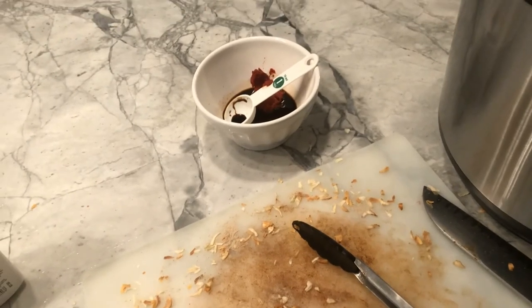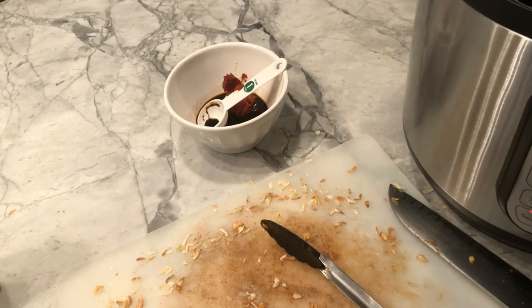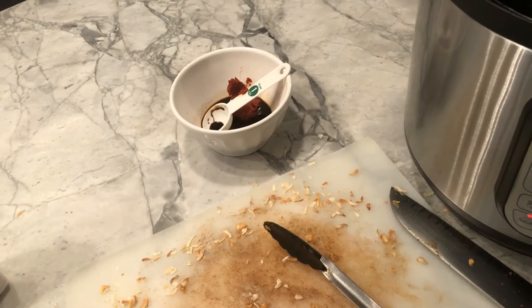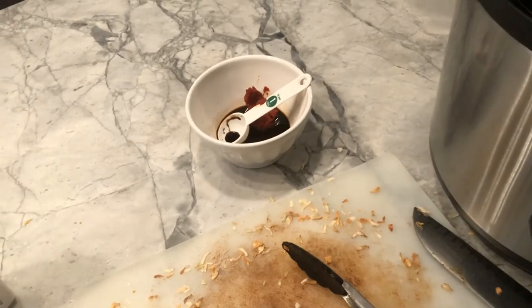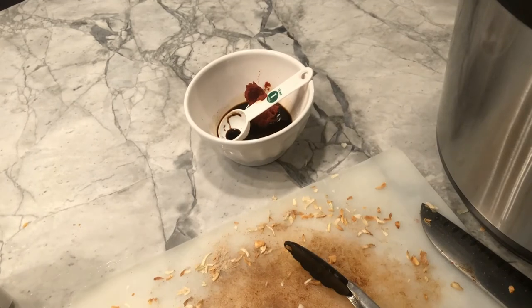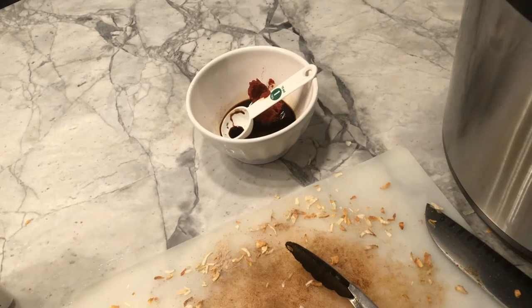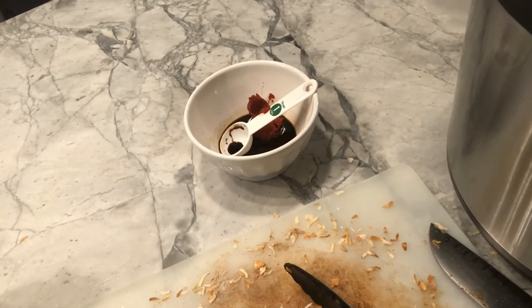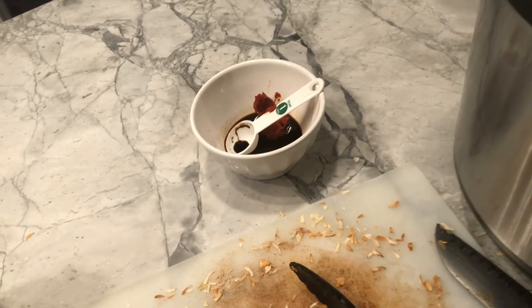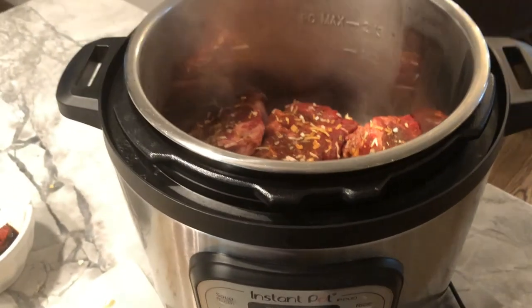You'll notice there are no vegetables. Unlike a Dutch oven in a regular oven, if I put potatoes and carrots in now they will be incinerated by the pressure cooking. So my plan is to cook the chuck roast for about an hour on pressure, then when it's done I'll take the lid off, put the vegetables in, bring it back up to pressure for about five minutes. I'm browning all four sides of each piece and I'll be back.